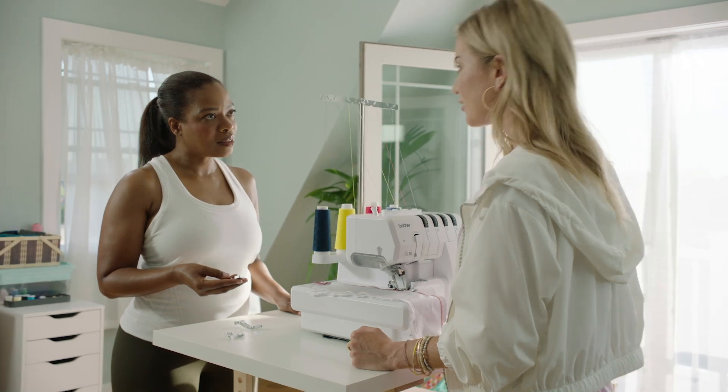And that's the Brother Airflow 3000. I love it. Right? You've got to get one. Today. Let's head over to the Brother dealer right now.